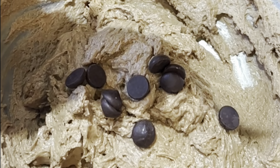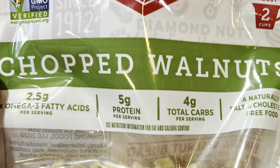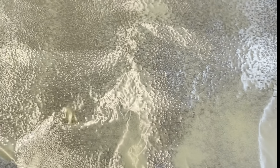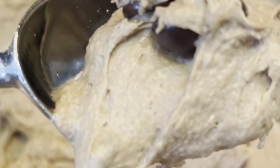Add some chocolate chips. Add some chopped walnuts. Spray your baking sheet with some olive oil. Scoop your cookie dough and place it on your baking sheet.